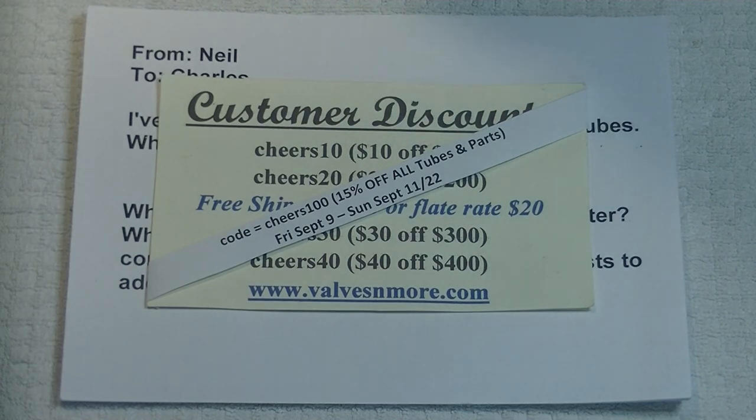Before we get started with the questions, we're going to run a flash sale. Everything in the store is going to be 15% off until Sunday — all tubes and parts, but excluding the kit amps. There's just not enough margin on the kit amps to run discounts on them.